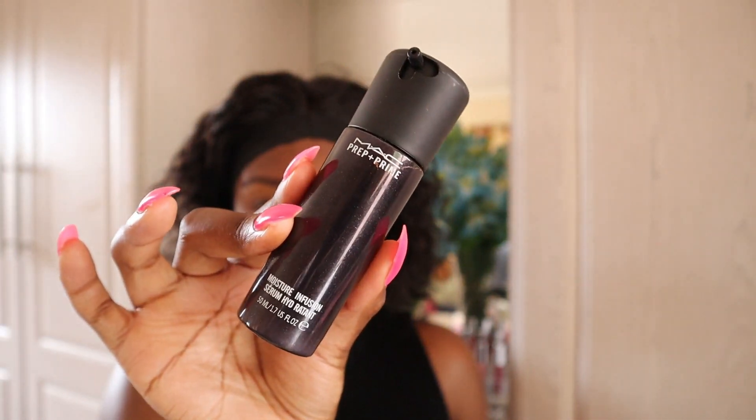To moisturize my face, I'm going to be using this MAC Prep and Prime so that my skin isn't too dry before I apply the foundation.